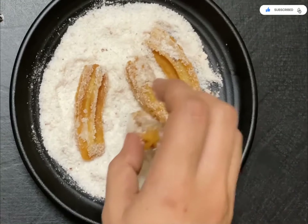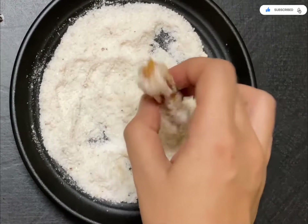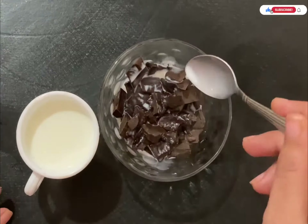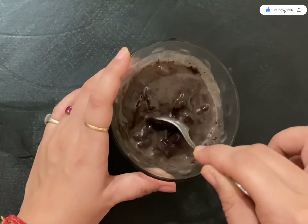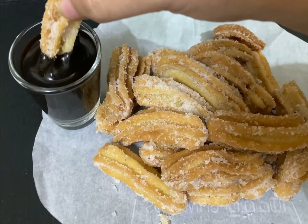Coat the crispy churros in the cinnamon and castor sugar mixture — this is the key mixture that gives churros their main flavor. Set them aside. For the dip, take 50 grams of dark chocolate and 6 tablespoons of hot milk, leave it for 5 minutes, then mix it properly.